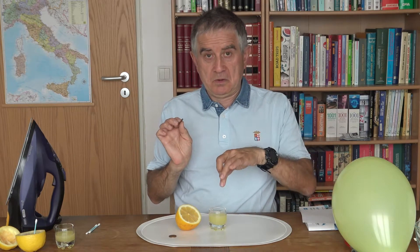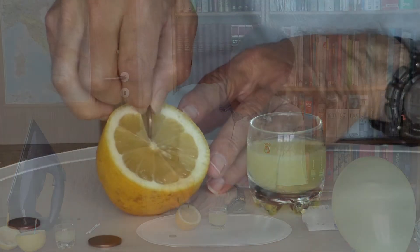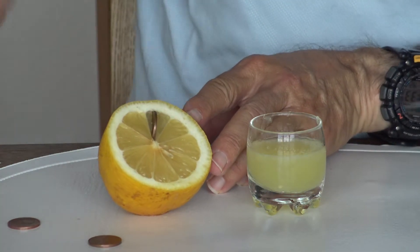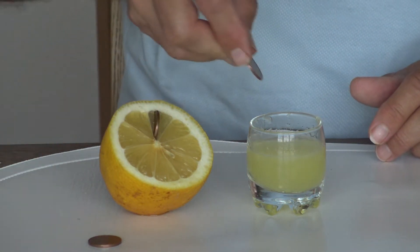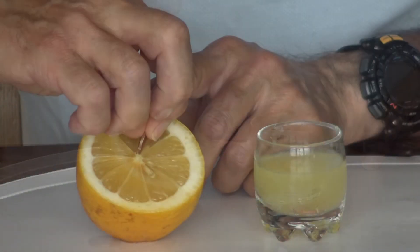Prendi due monete di rame che sono diventate scure a causa dell'ossigeno. Una la immergi dentro il succo di limone, e l'altra la conficchi là dentro, in mezzo al limone. Dopo mezz'ora recupera le monete: vedrai che l'acido citrico avrà sciolto l'ossido di rame e le monete saranno lucide!